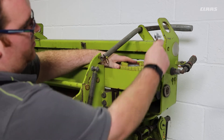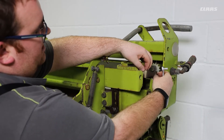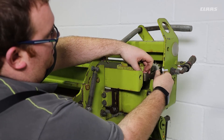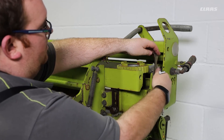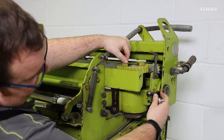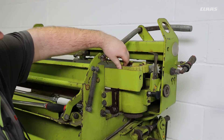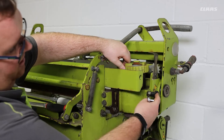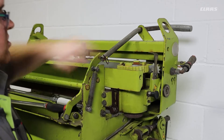To start the adjustment process, we first need to remove the pawl from the ratchet mechanism. This stops the stone from turning during the adjustment process. With this out of the way, we can now engage the locking mechanism and turn the stone back to the parked position. When in the parked position, the locking mechanism will pop in and stop the stone from turning.